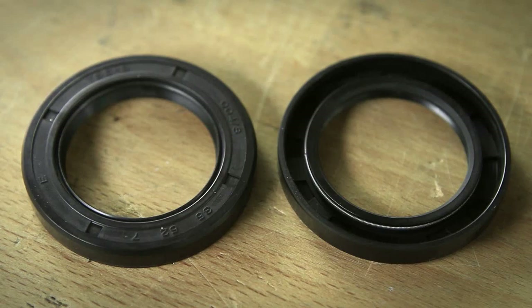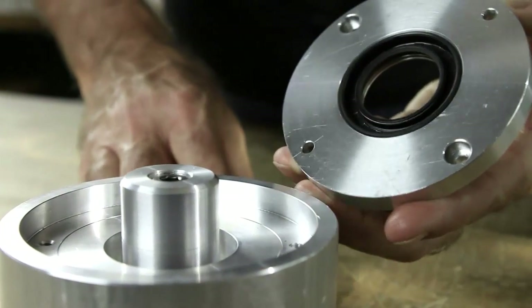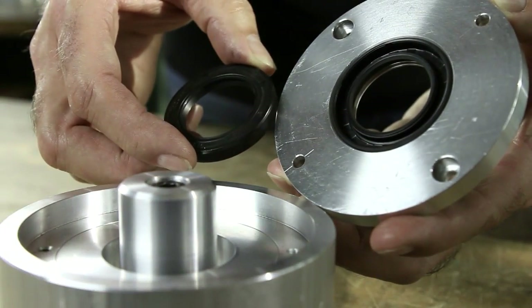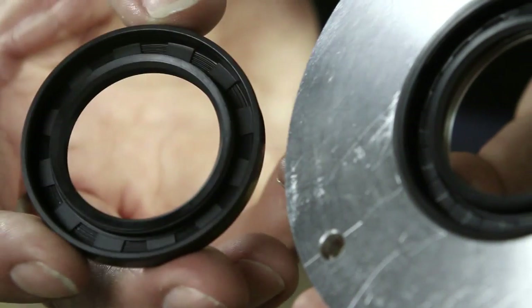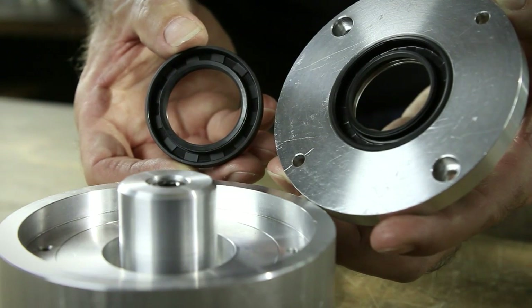Install the seal in the correct direction. When replacing a previously used seal, care should be taken to install the new seal with the primary lip facing in the same direction as the old lip. The easiest way to make sure this is correct is by noting the direction the original seal was facing. This will avoid leakage upon startup.